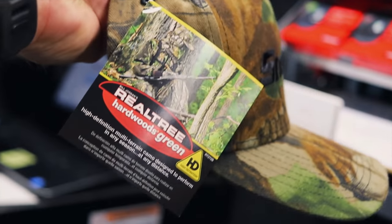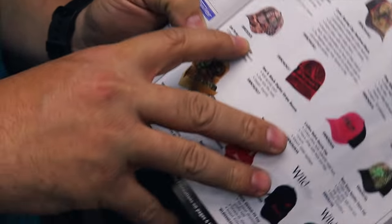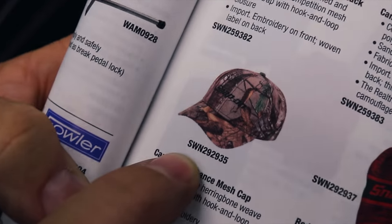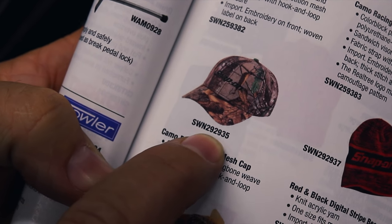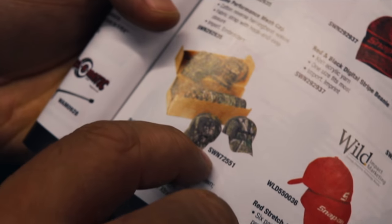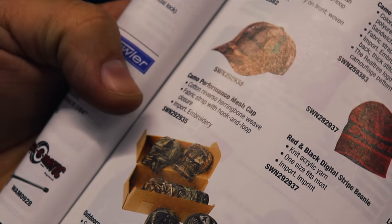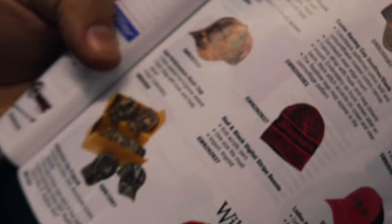For everybody that's been wanting the part number of the camouflage Snap-on hat, we finally got a chance to get them. Hamilton is going to hook y'all up. The part number on the hat is SW929293-5. If you want to buy a whole pack of 12 at a time, it's SW972551. You can take your pick — 12-pack or singles.